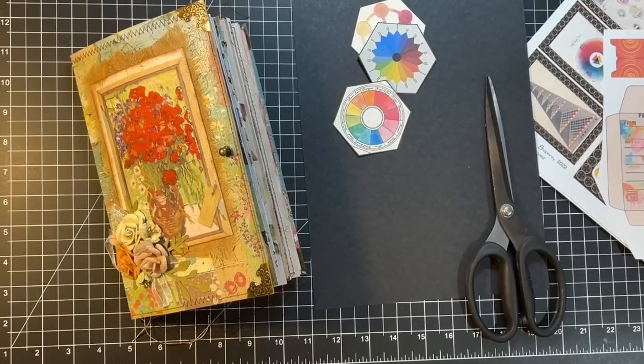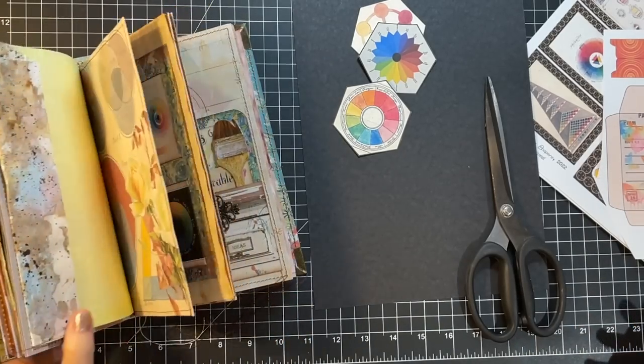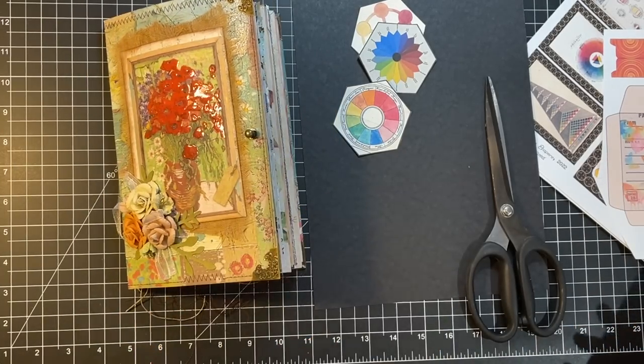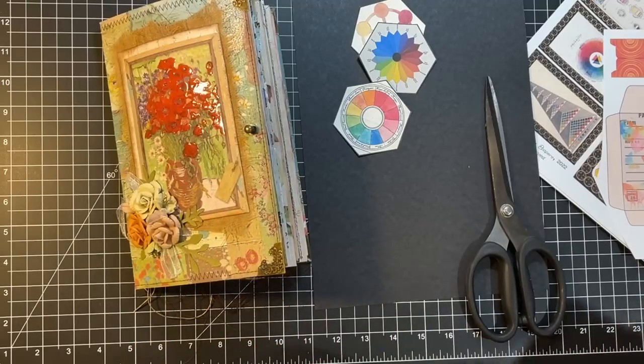Hi everyone, it's Gail, and I am here today going to work on this Artist's Delight journal a little bit. I had a couple of ideas for a couple more pockets, so going to get that done. Let's say hi and hugs to Frida, Josette, Lorette, and Beverly. Thank you so much for watching and your kind comments.